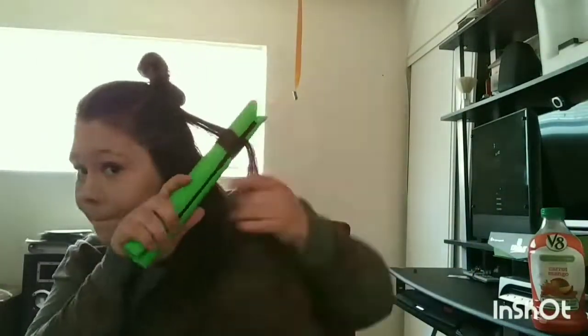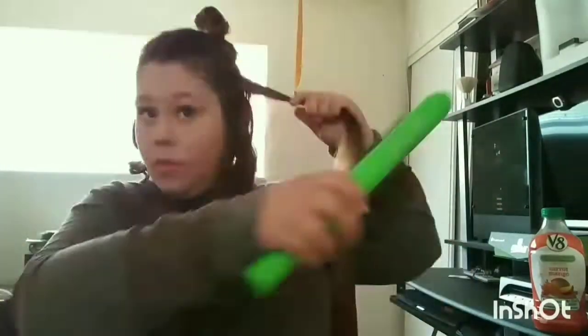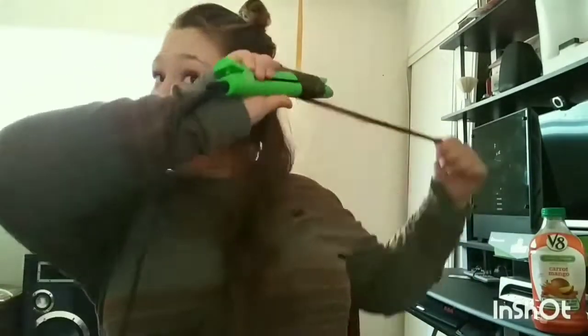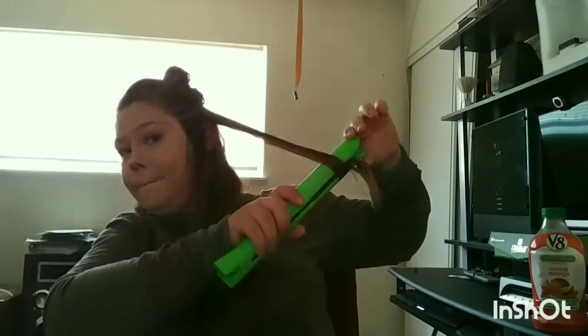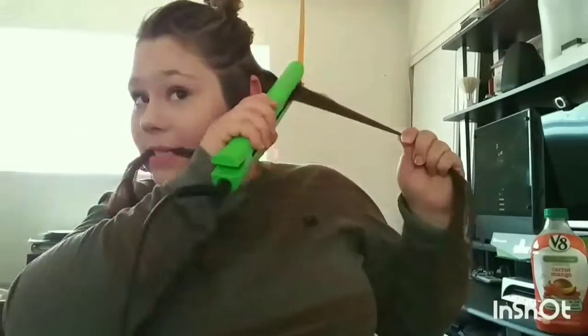I do have this one piece of hair that does not want to curl, so please excuse my weird faces. Any time someone's doing their hair, it's going to mess up sometimes, so it's okay if you mess up. It's trial and error — practice makes perfect.